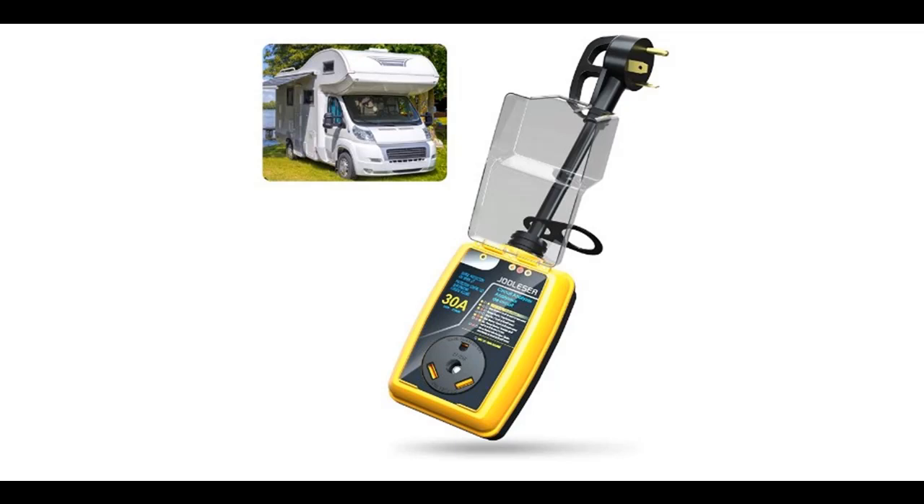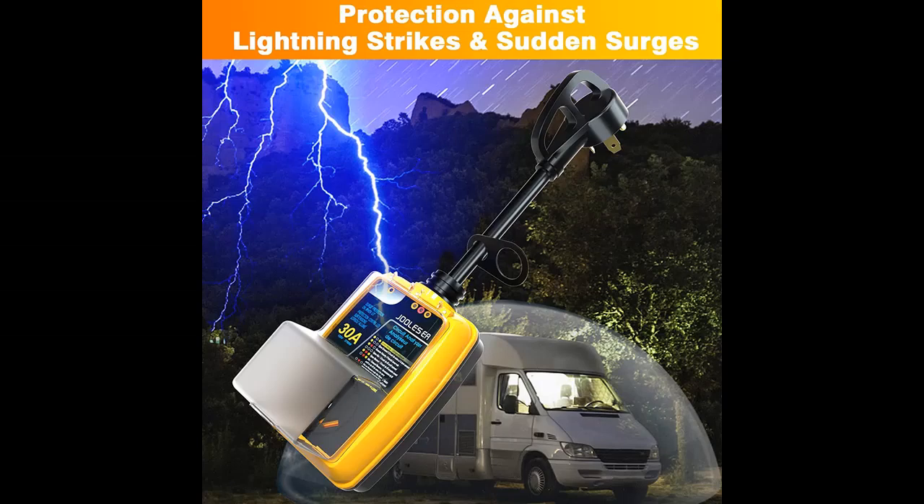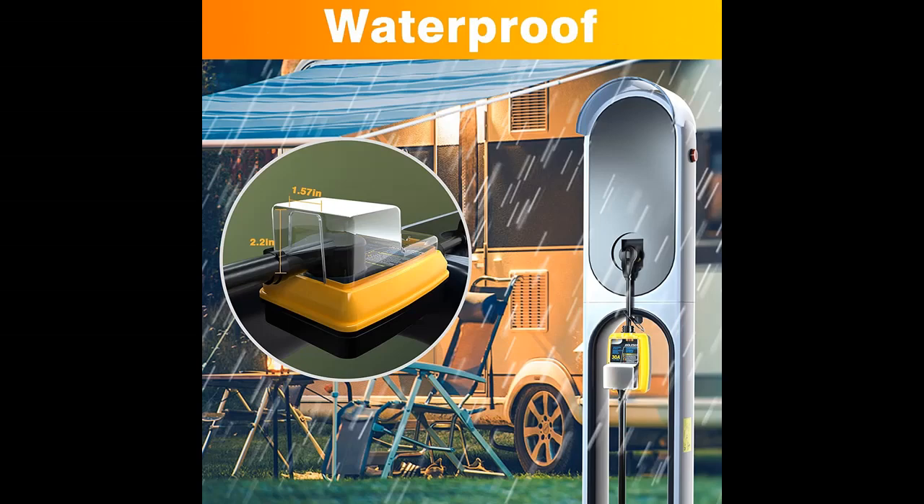A short picture overview of the JULESER surge protector 30 amp, RV circuit analyzer, RV power defender voltage protector, monitor with surge protection, 2100 joules, easy to use handle, and waterproof cover.